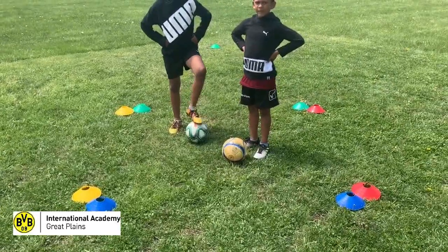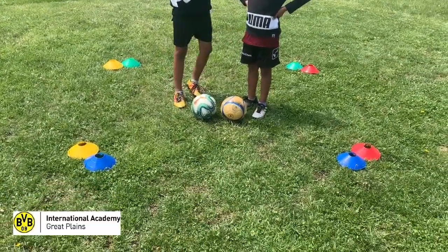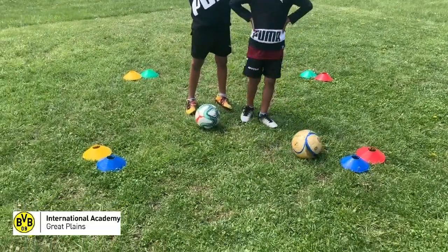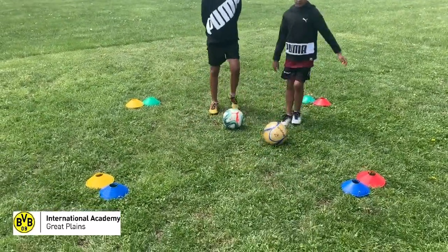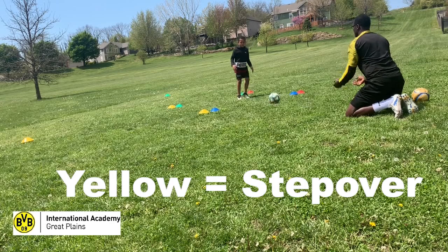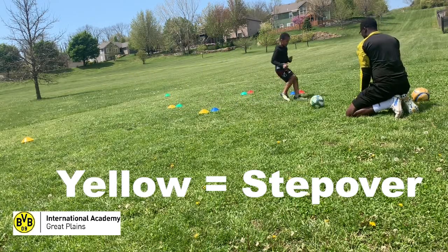The way these things work is very simple. The player is in the middle of the square with the ball, and the passer is about three yards away from the blue gate where the blue cone is. The passer has the balls and plays a ball and names any color. If I say yellow, the player goes all the way to the yellow cones and does a step over, changes direction, comes back to the gate, and plays.